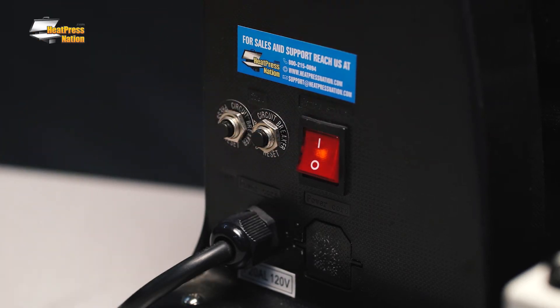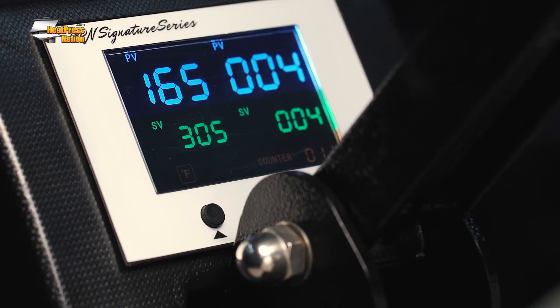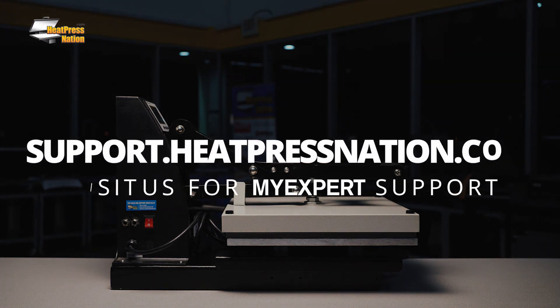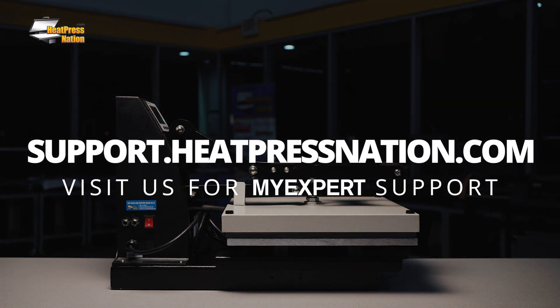Plug in the heat press and power it on. Your heat press should now display the correct real-time temperature and time values. If you have any questions regarding your HPN Signature Series heat press machine or heat transferring in general, please visit support.heatpressnation.com.